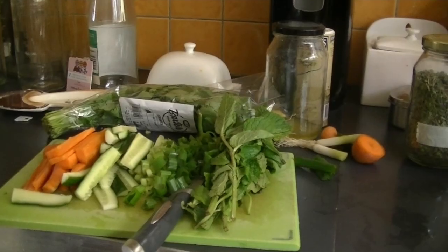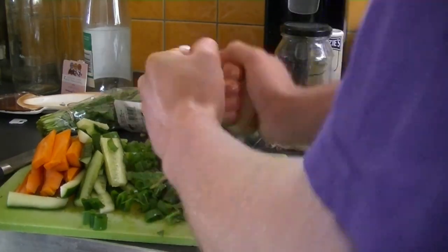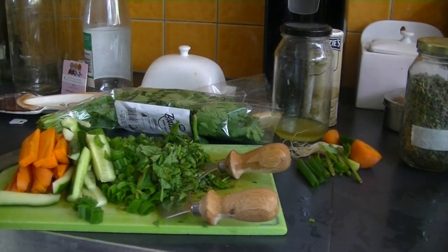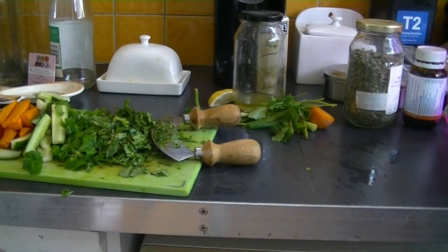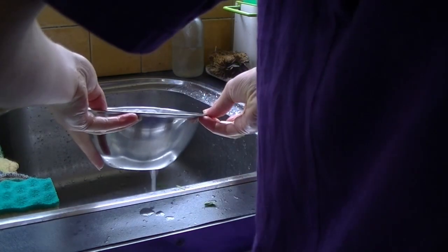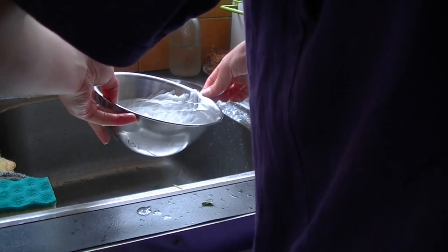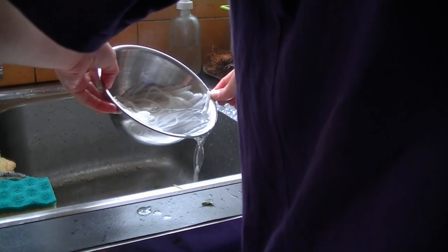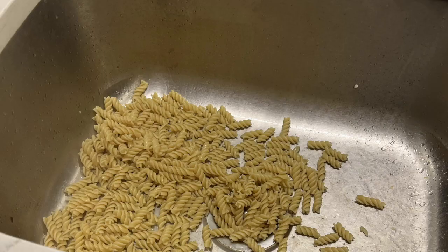I got a couple of bunches of spring onions and finely chopped those. Then I grabbed a small bunch of mint leaves, used an herb cutter and chopped them up very finely. I did the same with the coriander — grabbed a small bunch, cut off the stalks, and chopped it all up. Then take the bowl of rice noodles and drain it using a strainer or colander.